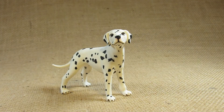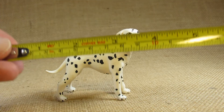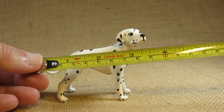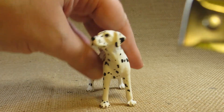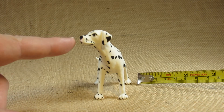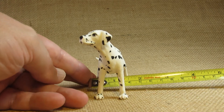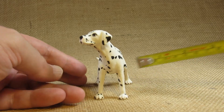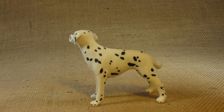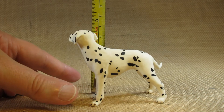Let's take a look at the dimensions of this figurine. From the tail to the nose it looks like it is almost three and a half inches long. At the widest point from the nose to the back foot, it looks like it is about one and three quarter inches wide, and at the highest point at the top of the head it is about two and three quarter inches tall.